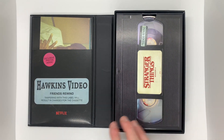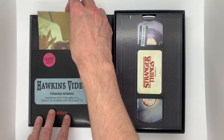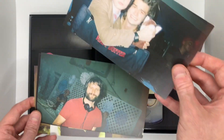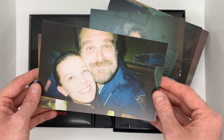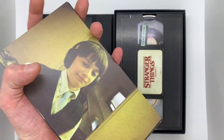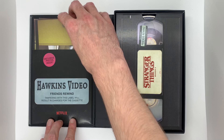Kind of a similar layout to Season 1 — you have the little slip over here, the "Friends Rewind" label, and then it says "exclusive photos inside." So let's check out those photos first. This is awesome, very very cool. You have some of the boys right here, and nothing on the back. It's one of the Duffer Brothers. That's so cool — I absolutely love that. You just got some really cool, kind of grainy photos here to give that 80s vibe even more. Very cool behind-the-scenes pictures.